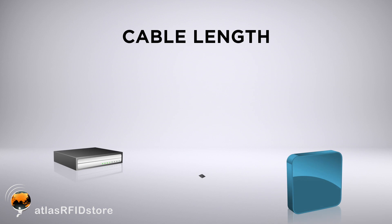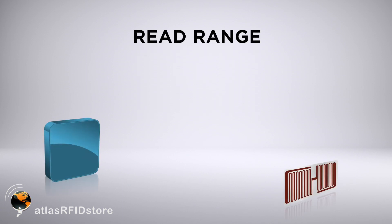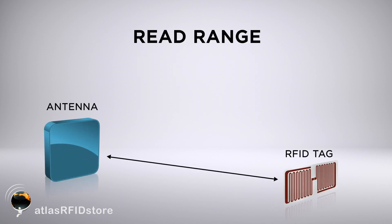There are three things to consider when choosing an RFID antenna cable. The first is your cable length — this will be the distance between your reader and your antenna. Second will be your read range, which is the distance between the antenna and your RFID tag.